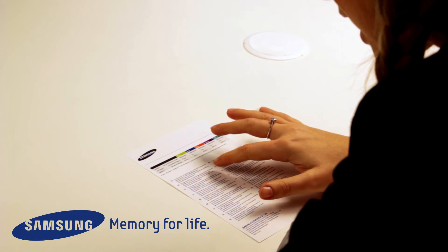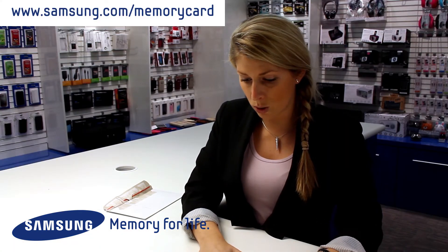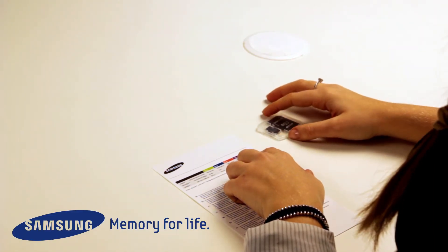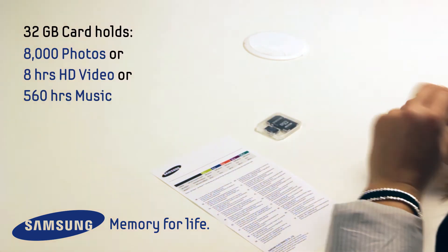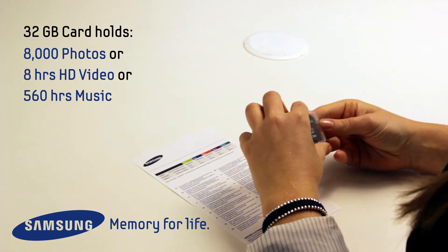I can also see here that there's warranty information available on the website, so that's definitely worth checking out. And it also lets me know that the 32 gigabyte card will hold 8,000 photos, 8 hours of HD video, or 560 hours of music. So lots of info can be stored on there.